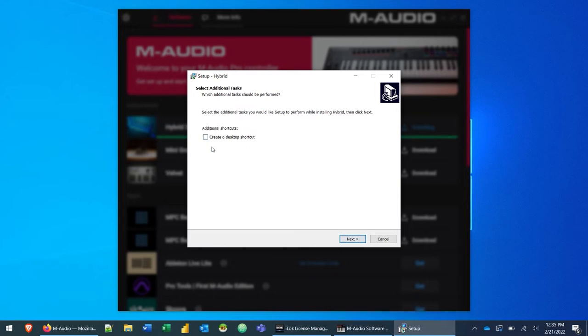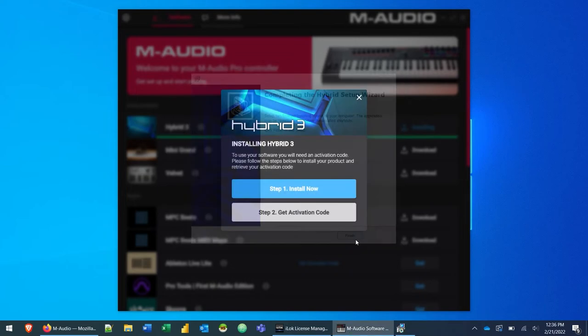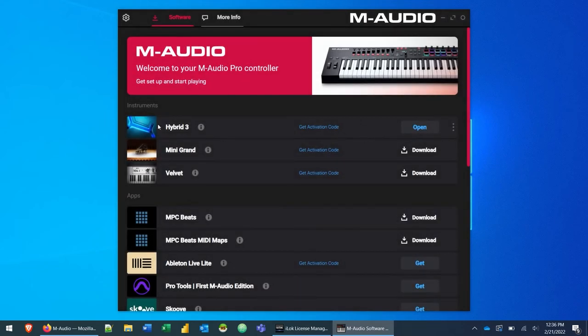We're going to click Cancel and install Hybrid 3 by clicking the install button, then 'Install Now.' Click Next — if you want to create a desktop shortcut, check that box — then click the Install button and let it run through. As mentioned earlier, this installation includes not only the standalone instrument but also the plugin version you can use inside of a DAW. Once the wizard is complete, click the Finish button and close the dialogue. You'll see Hybrid 3 is now installed and the button has changed to Open.